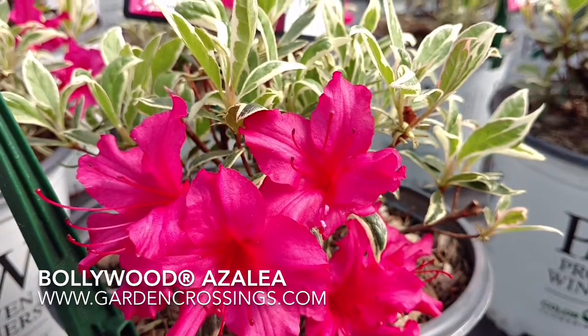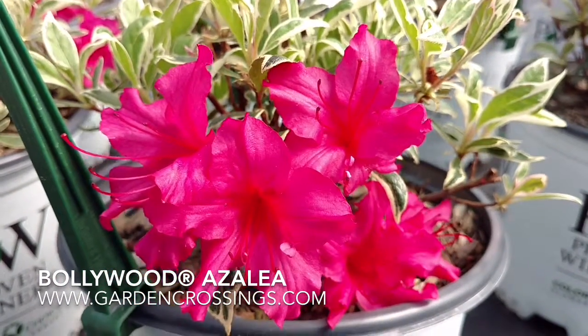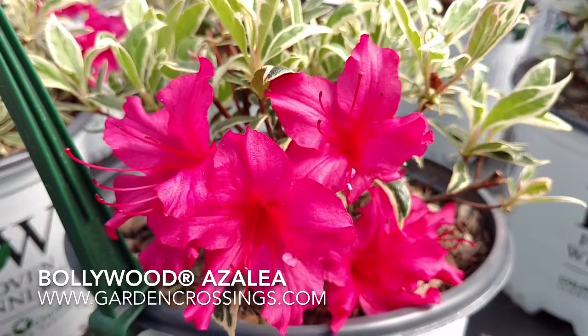Here we have Azalea Bollywood that is hardy in zones 5 through 9, and it's available from Garden Crossings.